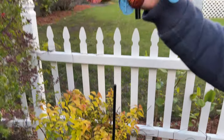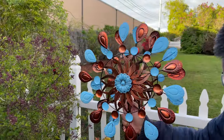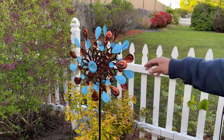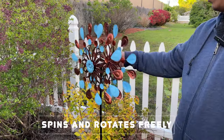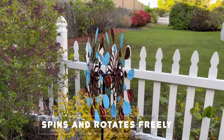I've staked it pretty nicely right here, and now the final piece is to just put it right on — just like that. Now you have a beautiful wind spinner. Once the wind blows, these will spin, and as you can see it can rotate pretty freely based on which direction the wind is blowing.